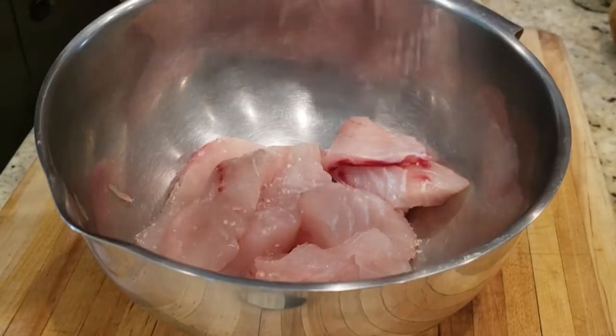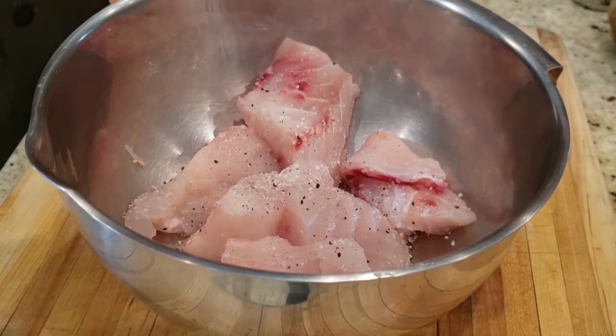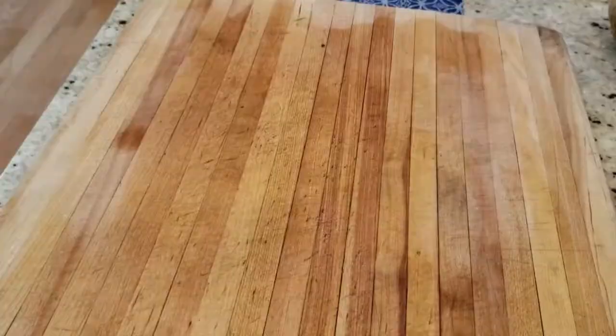We'll throw the fish into a bowl. Now we're going to season the fish with some kosher salt, some cracked black pepper, some onion powder, and a half cup of flour. We'll mix it up and then set it aside.